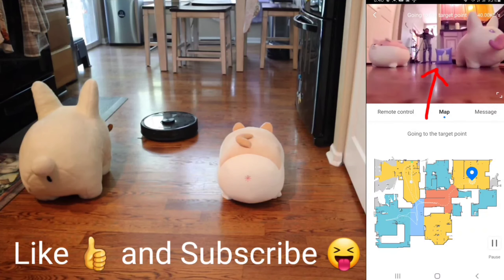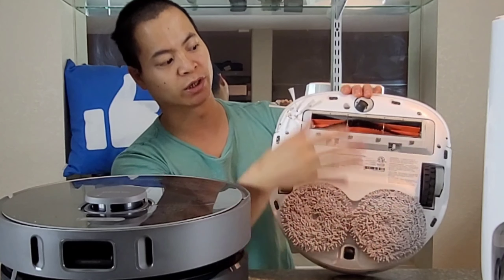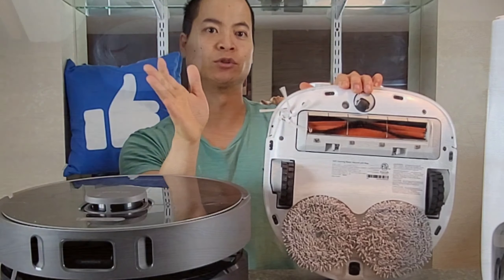We also want to save time, so instead of just vacuuming, these robots can do both simultaneously — we can mop, we can vacuum, we can sweep, we can do everything.